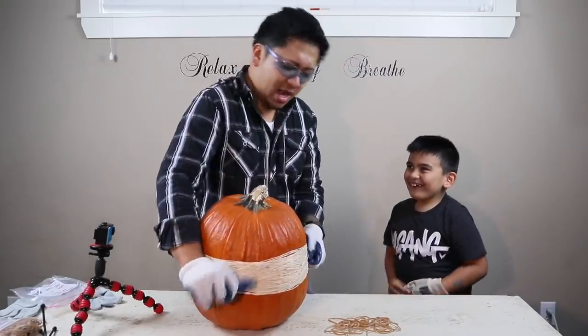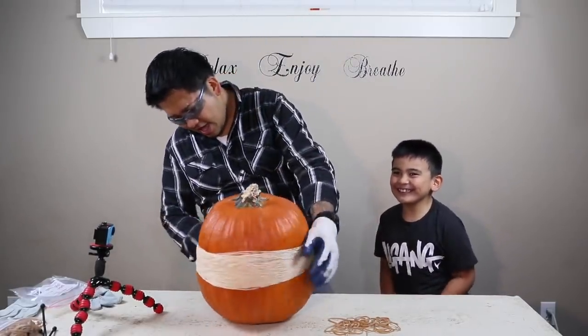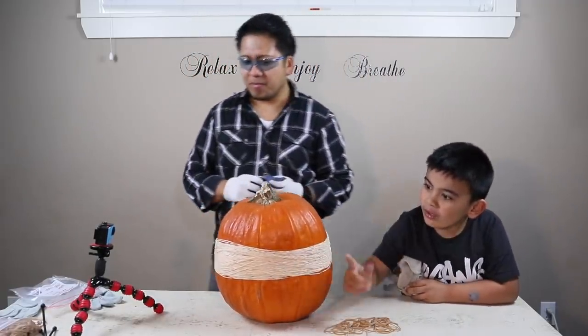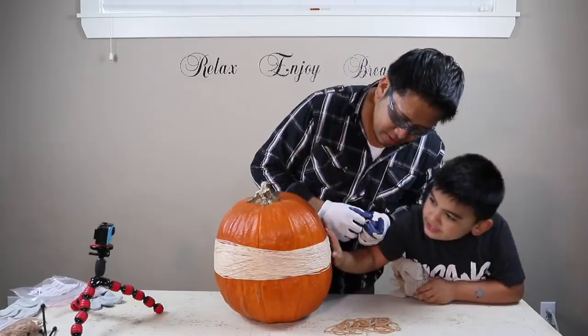So there's 200 rubber bands now and it's getting a little bit more squeeze. Whoa, whoa, whoa! It's going to squeeze on the side.